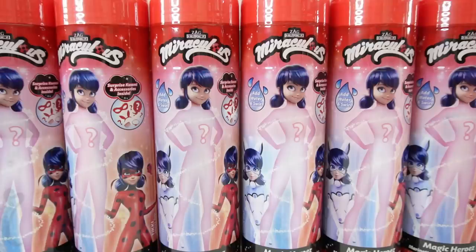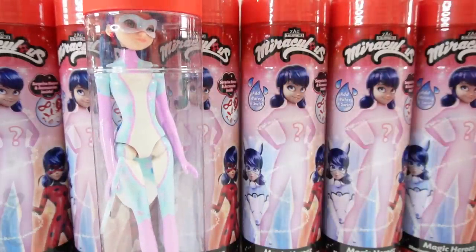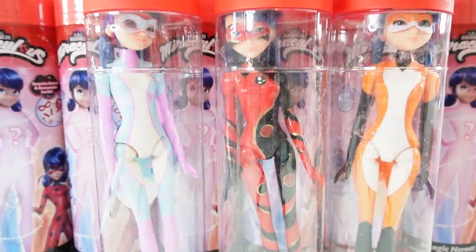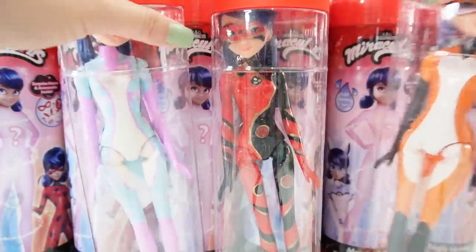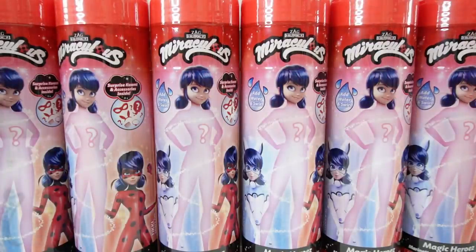Hi everyone, welcome to Evie's Toy House. Today we're doing some prepping to make new doll customs. If you've been to my channel recently, you probably saw these custom dolls I've been making — they're so much fun. We have Rina Furtive, Dragon Bug, and an updated Rina Rouge. I want to make more customs, and in order to do that I need more dolls — so today I have six more Magic Heroes dolls and I'm going to turn each of them into a custom doll over the next few weeks.